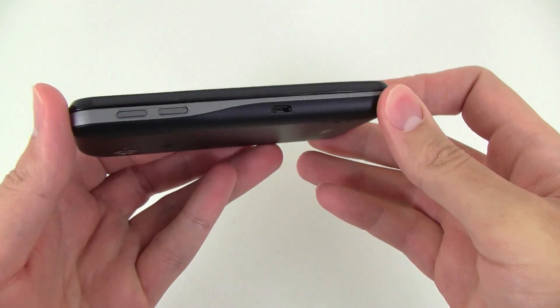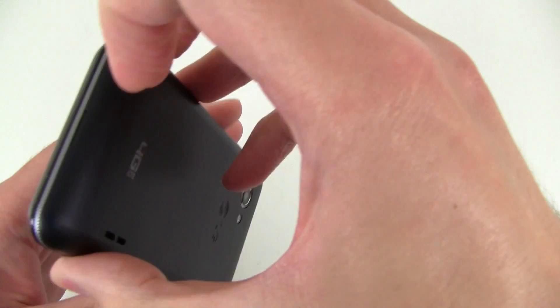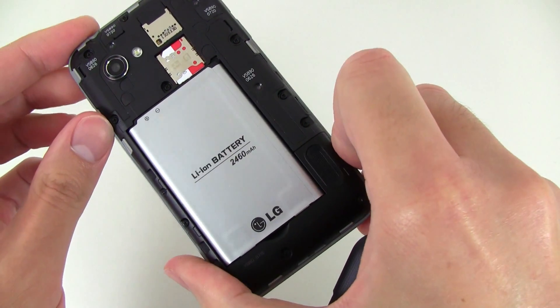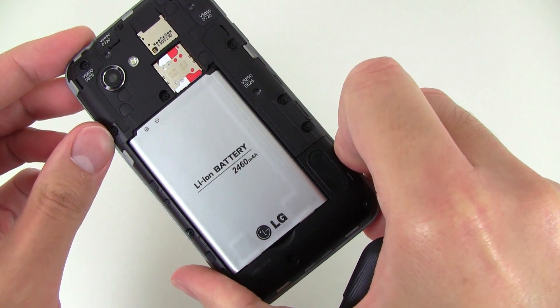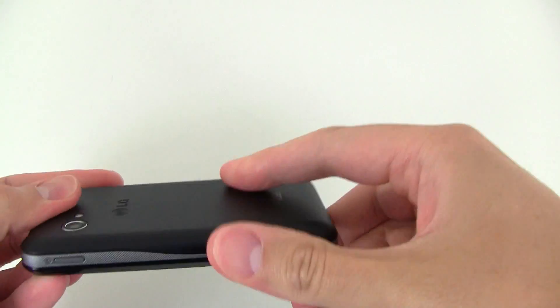As you can tell, it kind of makes the device a little bit thicker than some other smartphones. Flipping off the battery cover here, it's got a pretty decent 2,460 milliamp battery, so it should be able to get some pretty decent battery life on the device.